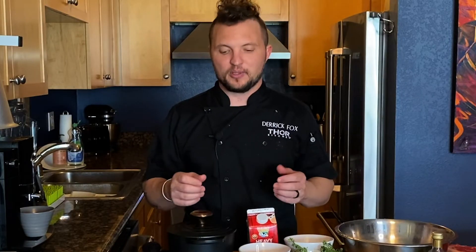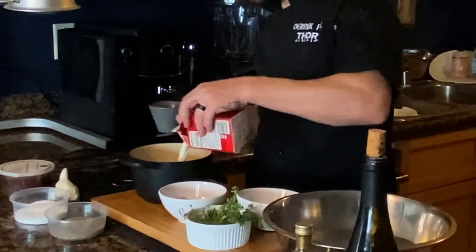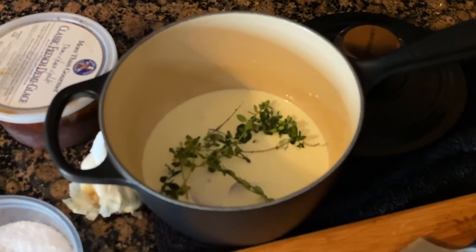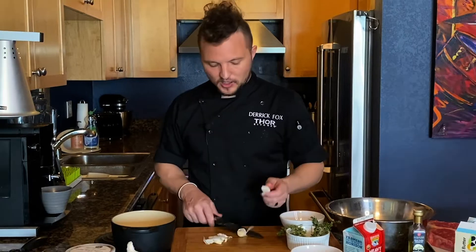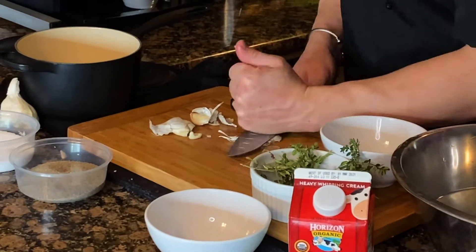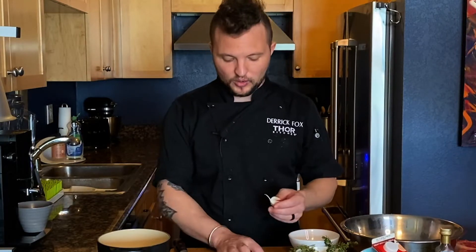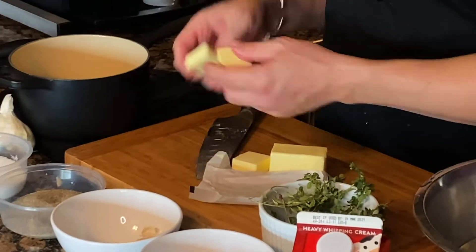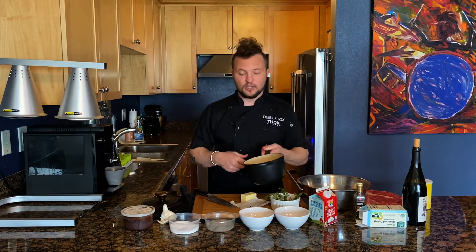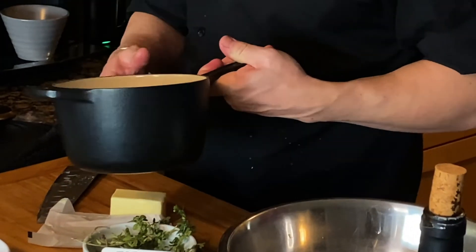While the potatoes are boiling, we're gonna do our cream and butter mixture to whip our potatoes. We're gonna season it with some garlic, shallots, and thyme. In a small saucepan add cream, shallots, garlic — smash the clove with the back of your knife to get the peel right off, and it opens up the garlic so it's nice and fragrant. About a half a stick of butter. Put this on the heat until the butter is fully melted, and when it's time to whisk into the riced potatoes, it'll be ready.